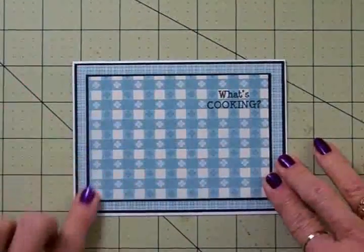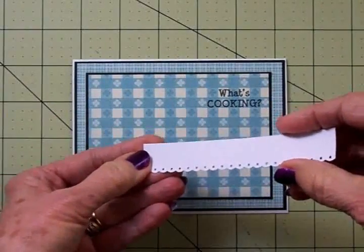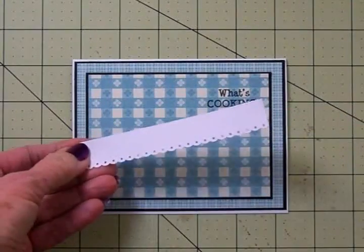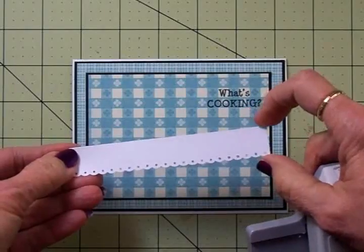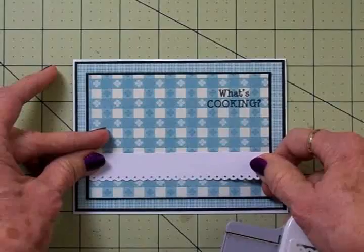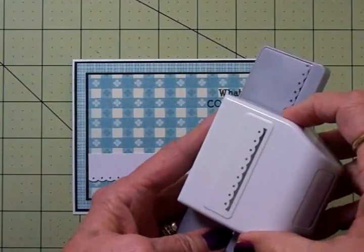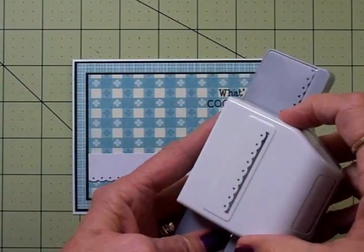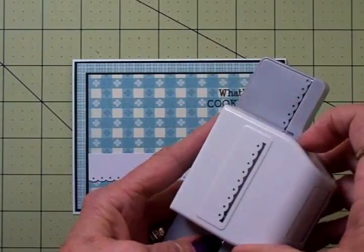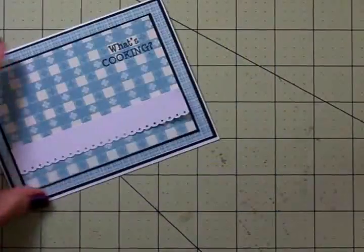Now we've got our base all ready and we're going to add that little white border. It kind of reminds me of a tablecloth and I punched this out. My cardstock is three-quarters of an inch by four and five-eighths inches. We're going to add this right down here using this new punch I got — this is an EK Success Punch called Dotted Scallop and I picked this up at Walmart. I was real happy to find that — it's a really cute little punch. So we'll go ahead and get this added and then we'll put our image on. This is a very quick little card.